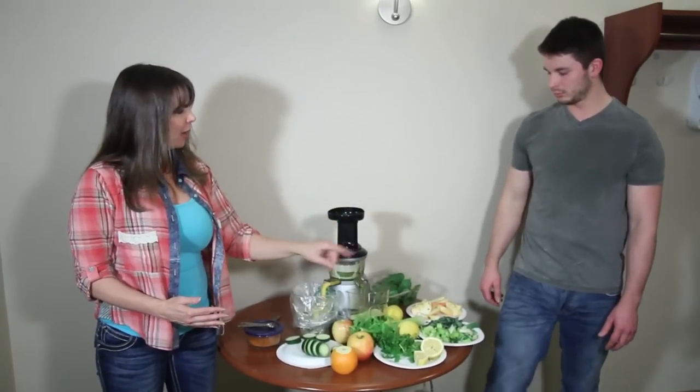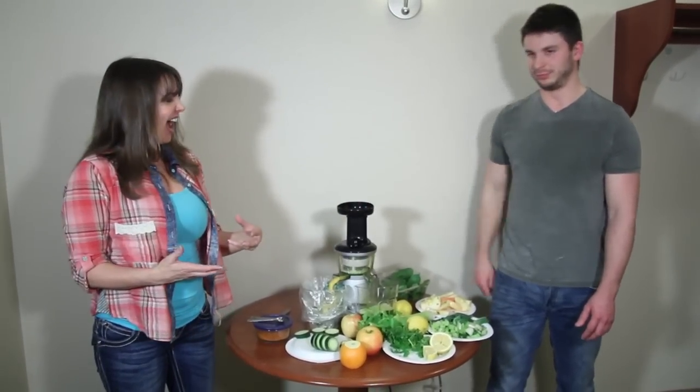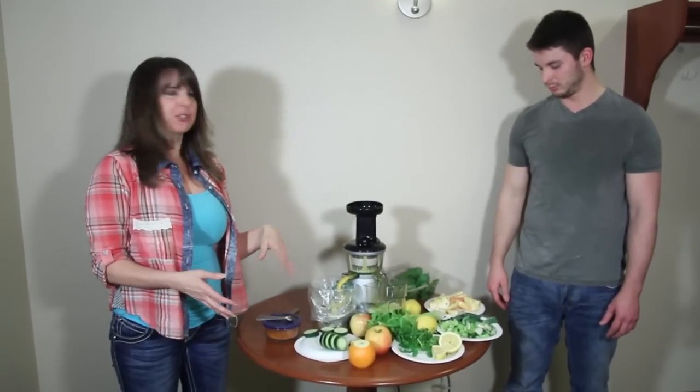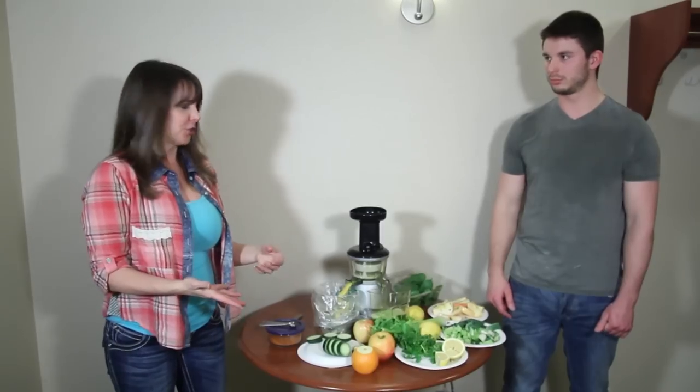How about some collard greens? I'm on vacation so I don't have kale right now, so we'll just make do with what we've got. We've got plenty here to make a nice juice. Kale is an excellent weight loss item to put in your juice.